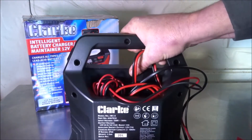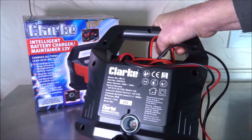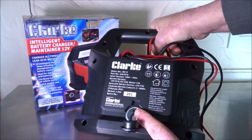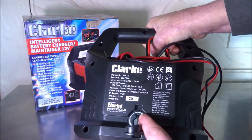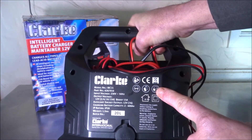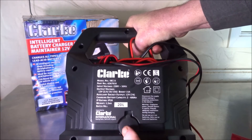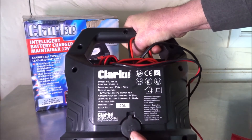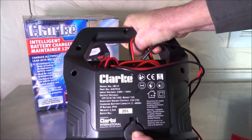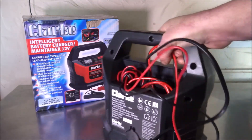The back also has a very handy 12-volt auxiliary socket, so you can in theory test car electronics, dash cams, and 12-volt vacuum cleaners. However, that socket is only rated to 7 amps, so be mindful of that. The back panel lists all usual specifications: input/output voltage, selectable outputs of 2, 6, 10, and 15 amps with a 15-amp selectable boost, the 12-volt socket at 7 amps, a charging range of 2 to 400 amp-hours, IP20 rating, 1.5 kg weight, and double-insulated construction.